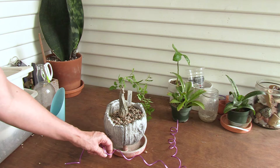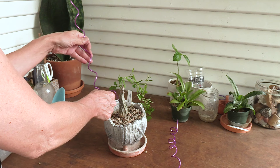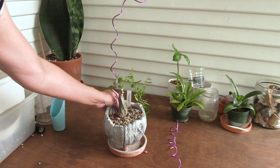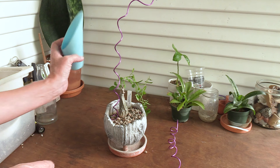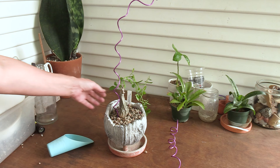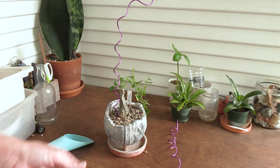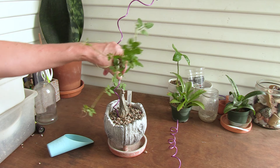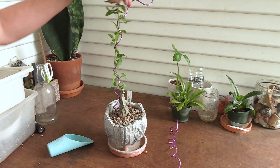I took some top dressing out so I can show you that you can use it to make your trellis more secure. I'm just going to push the pointed side down into the soil, making sure not to mess with any roots. Then I'll replace the top dressing. If it still seems wobbly, you can add a rock or make the point deeper — just get creative. Then I started spiraling the vines around it, just like that.